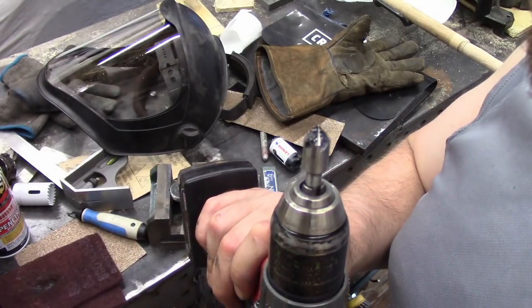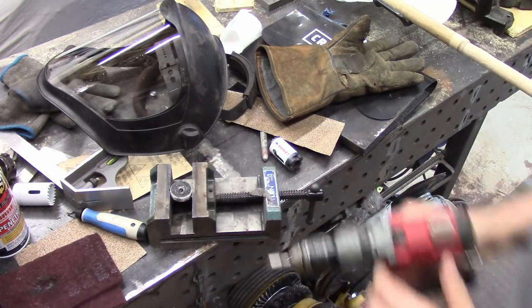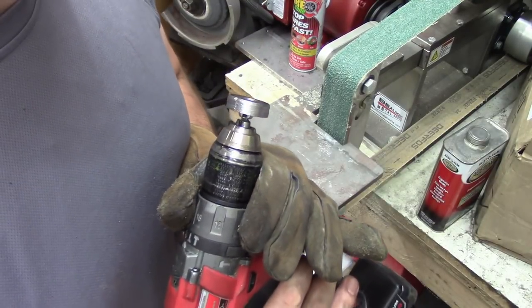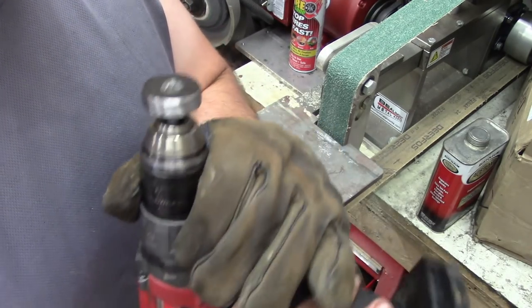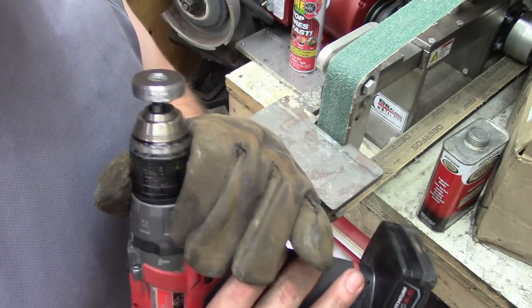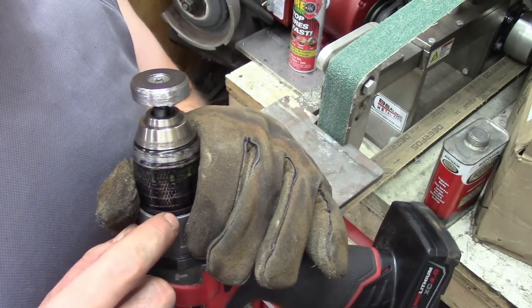I'm going to counter-sink that circle down there, just so the bolt fits through it flush. I just chucked this up in a drill — it's just a bolt and a nut, kind of holding it on there — it kind of acts as a poverty lathe. Just need to get a bevel on this piece and smooth it out a bit, that's all I really need.